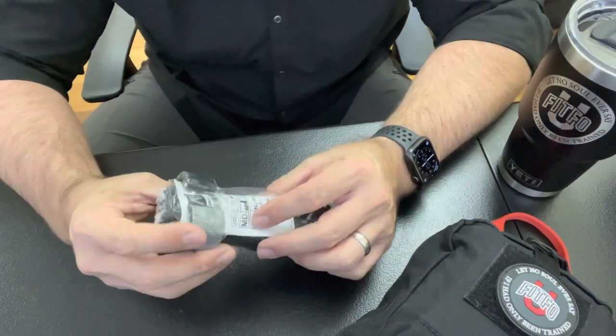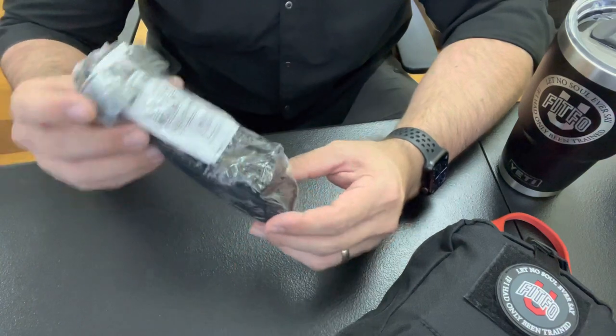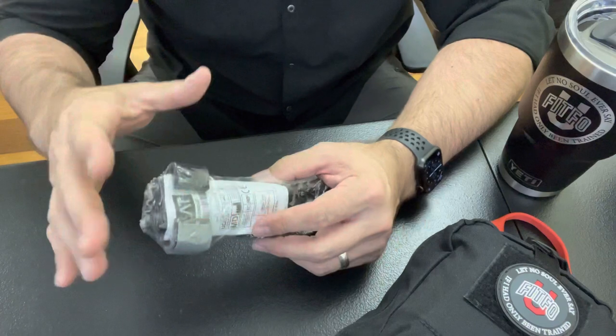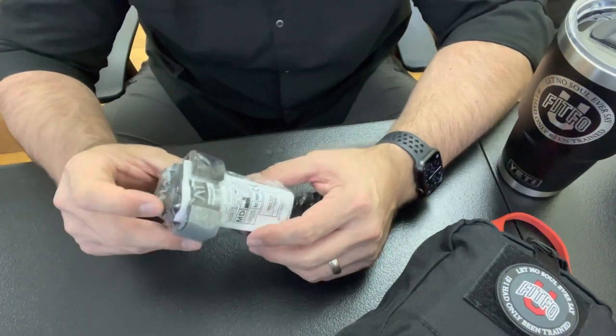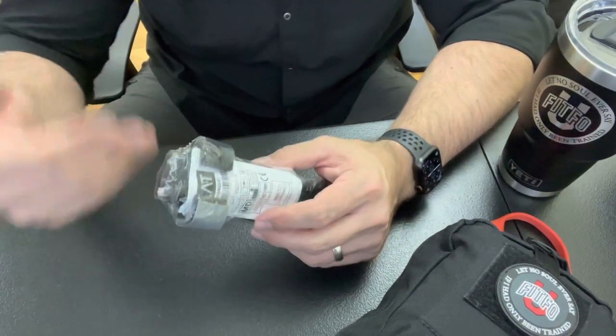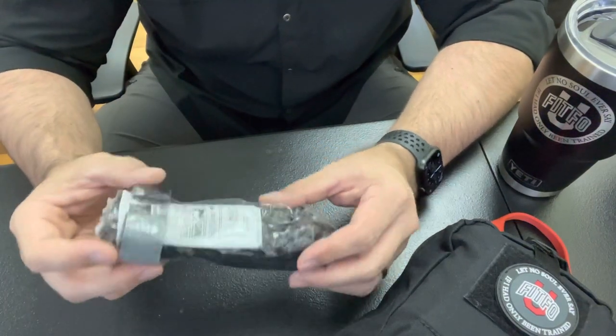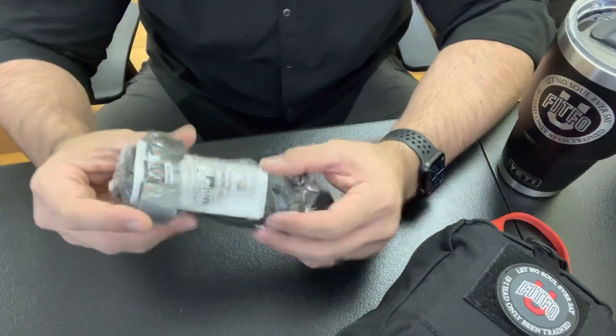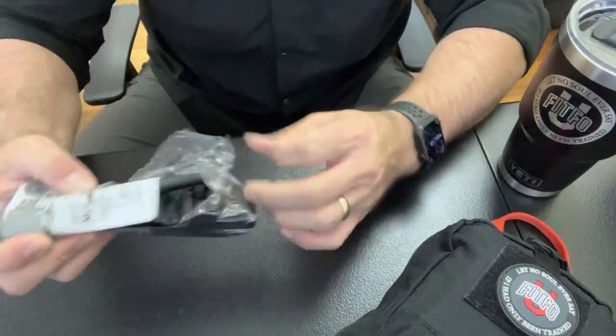Today I'm going to talk about preparing a CAT tourniquet — how to prepare it, how to get it into a bag, and how to stage it the way it needs to be. One of the first things: you don't want to have it in the plastic it comes in, so make sure it gets taken out. If you ever have to use trauma gear like this, it's likely to be the worst day of your life, so if your hands are all bloody, you definitely don't want to be digging through plastic.